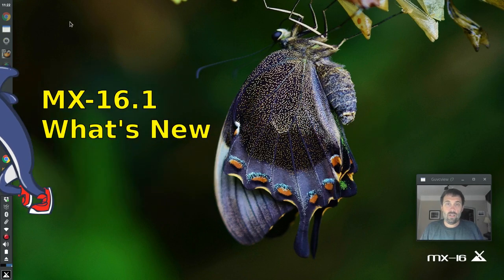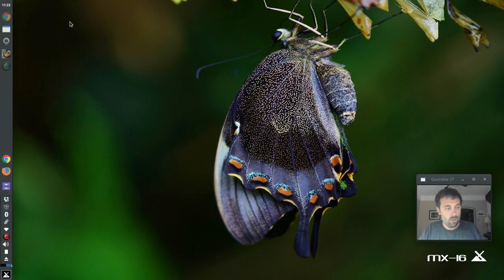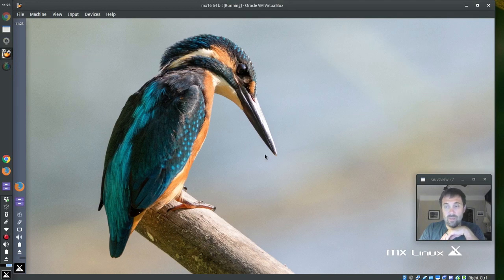Hello everyone, Dolphin Oracle here again tonight covering what's new for MX16. MX16.1 ISO was released Thursday night, Friday morning, depending on where you are in the world. I'm going to show you what's new. This installation I have right here is my original MX16 installation, and I've got 16.1 running in VirtualBox right now. It's got the nice big Kingfisher bird and the new MXLinux logo.